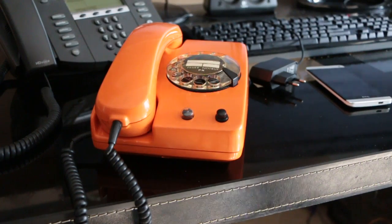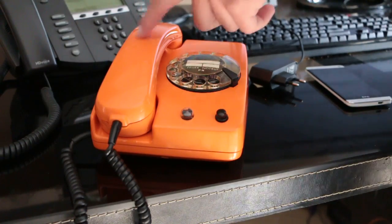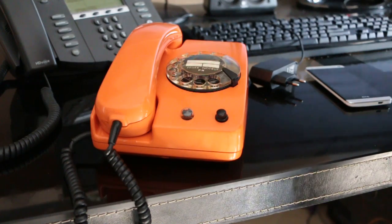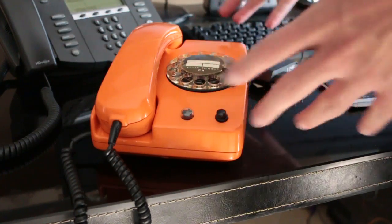Hello everyone, welcome to part 3 of Project iRotary. I know I promised you that I'd be able to listen through the handset in the last video, but I did something else, which is to get the Arduino in this shell, this beautiful phone.